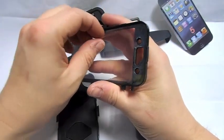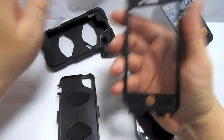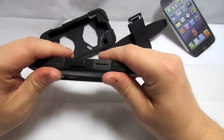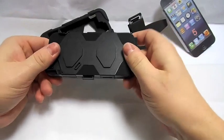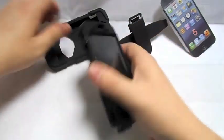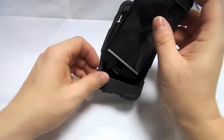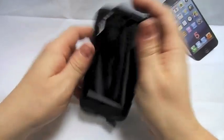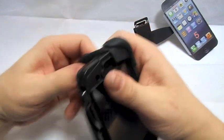Let's get this off and put the phone in it. Okay, phone's in it — put it in the rubber piece. They're quite easy to put in really.